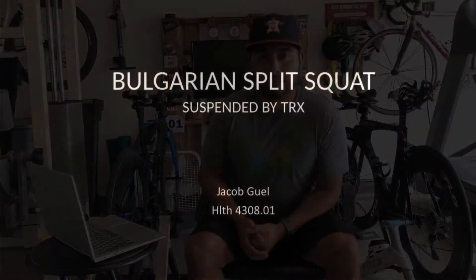My name is Jacob Gill. This is a research project for Health 4308 at U of H Clear Lake with Dr. Emanet. This project is going to cover the Bulgarian split squat using a specific variation where our rear leg is held by a suspension trainer. We're going to talk about why we would use this exercise in our program, some contraindications, some coaching cues, and where this exercise falls on Gentile's taxonomy chart of motor skills.